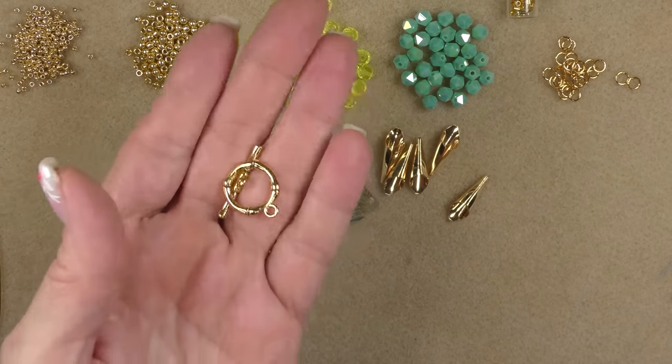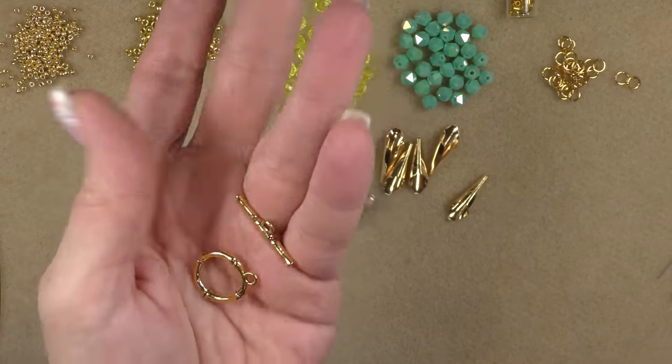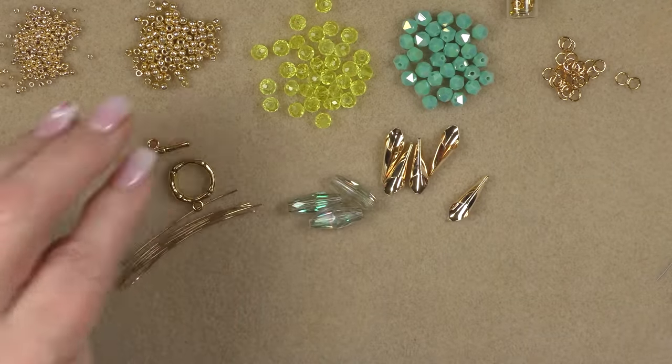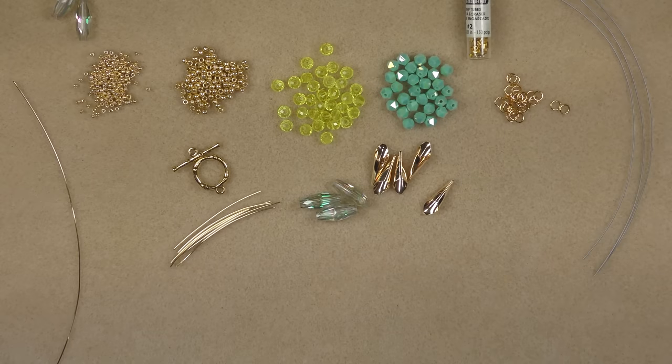You'll also need a toggle clasp. The toggle clasps in the bag are really big, so I'm using a different one — I'll get them listed on the website if you like these. So let me reorganize and let's get started.